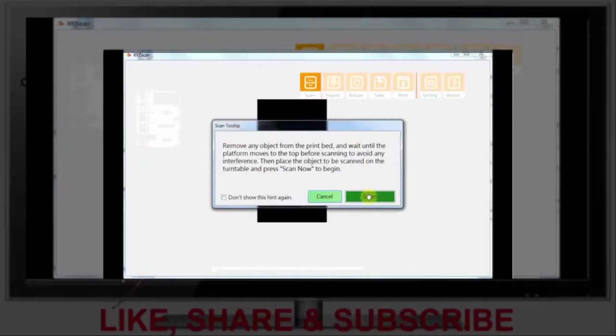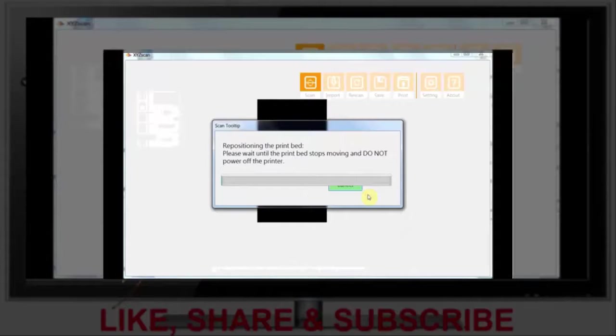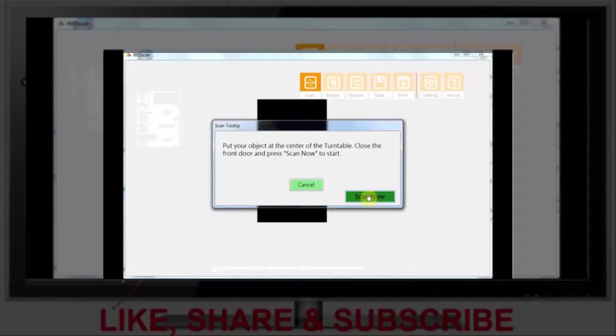Just confirm. The objects move from the print bed, so just one more confirmation button. The whole process I think takes about five minutes, which is great.